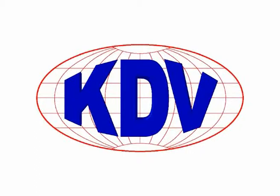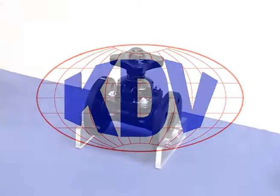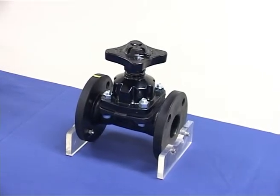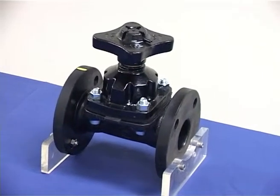Replacing a diaphragm in any KDV diaphragm valve is a very straightforward process. Importantly, it can be carried out without the removal of the valve from the line. Correct diaphragm replacement, carried out in accordance with the processes outlined in the following demonstration, will ensure that your KDV diaphragm valve continues to offer dependable, leak-proof service.